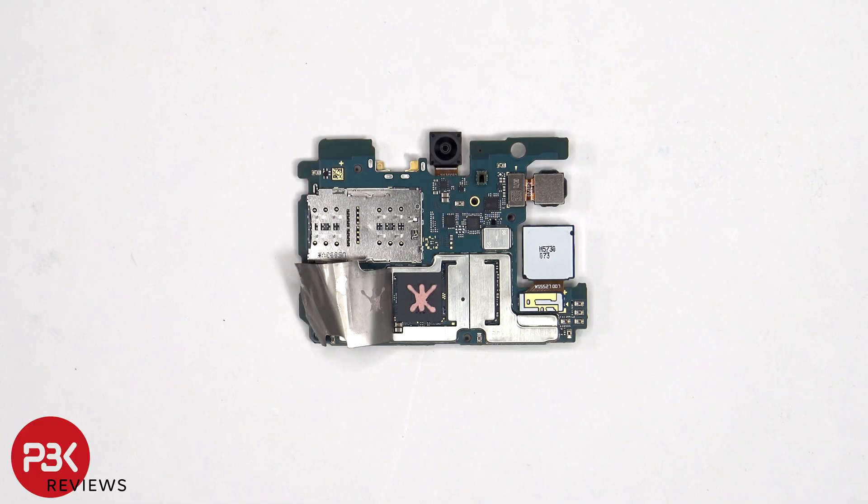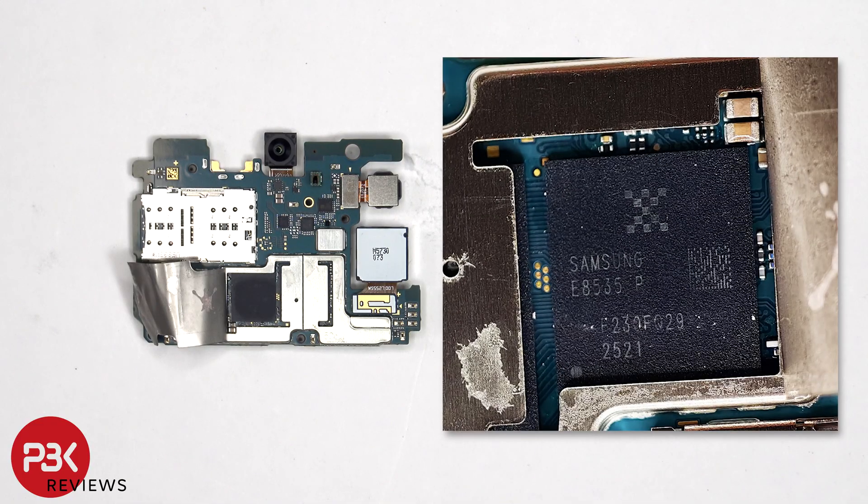Once that's peeled off, we see thermal paste on top of the processor. Here's a better look with the thermal paste removed.